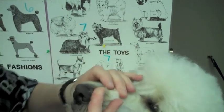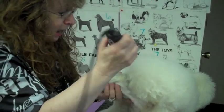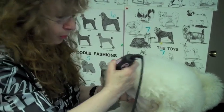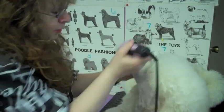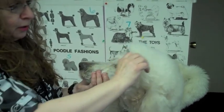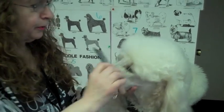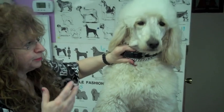I teach students to touch the blade and make sure it's not hot, because then you'll burn the dog — that's called clipper burn. Also, if you over-brush or over-comb the dog, then you have slicker burn — comb burn, whatever you want to call it. That's overdoing it.